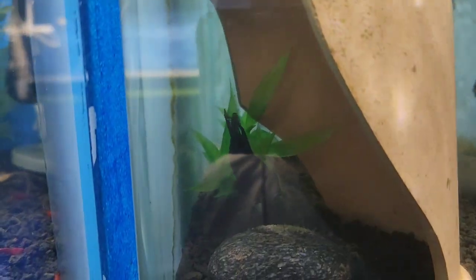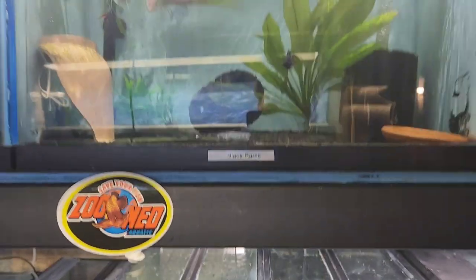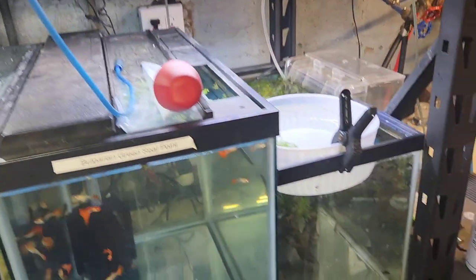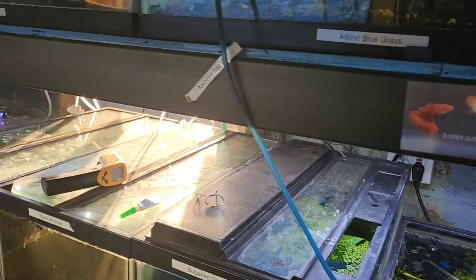I think these eggs — see how the female's fanning it now? That's good. I might want to cover up this tank too. But I'm going to feed them the blackworms now. It's about the 4th or 5th day.